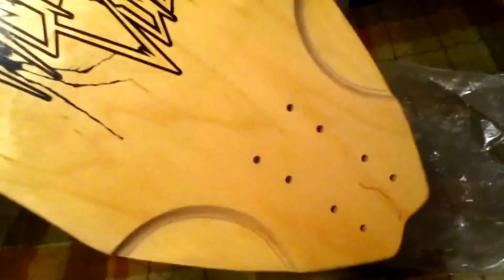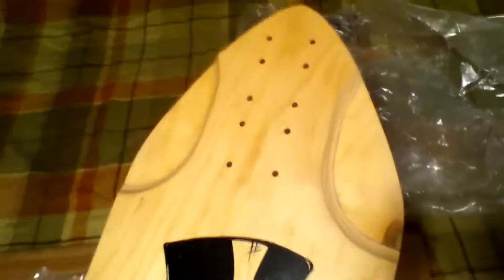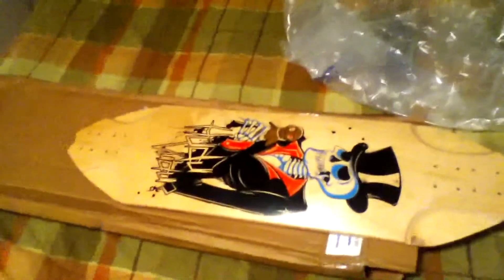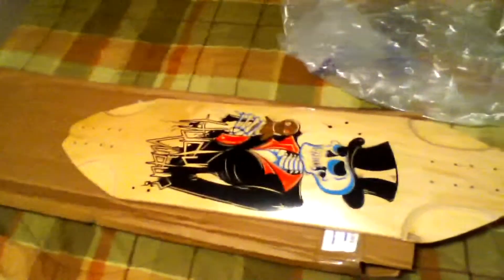Anyway, thank you to CR Board Works for sending me this — I definitely owe you guys a big favor. Really really liking this and I can't wait to ride it. It's going to be set up with the Castronins and probably 78a Rad Advantages. Other than that, I'll do a good overview video coming up soon.